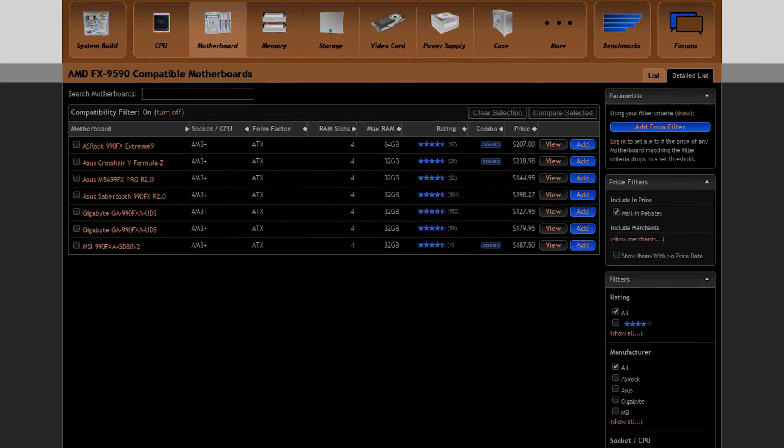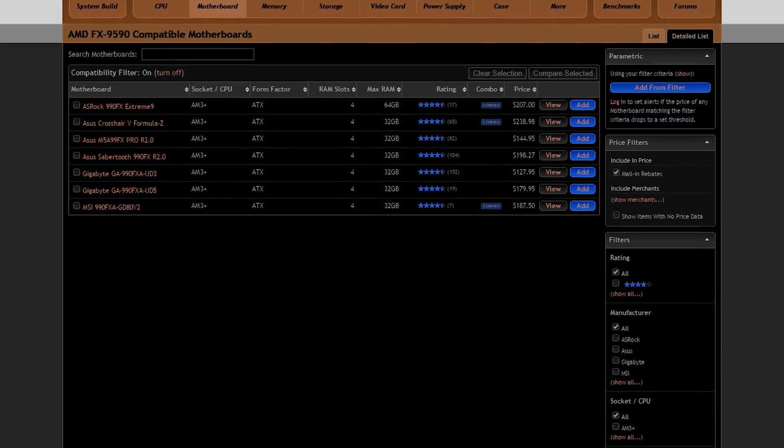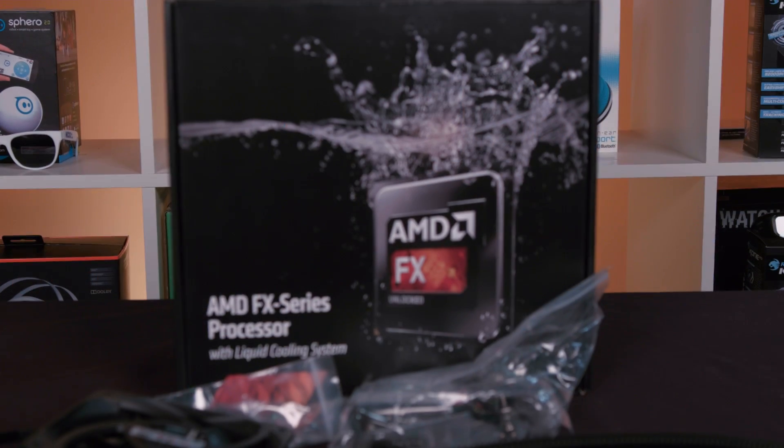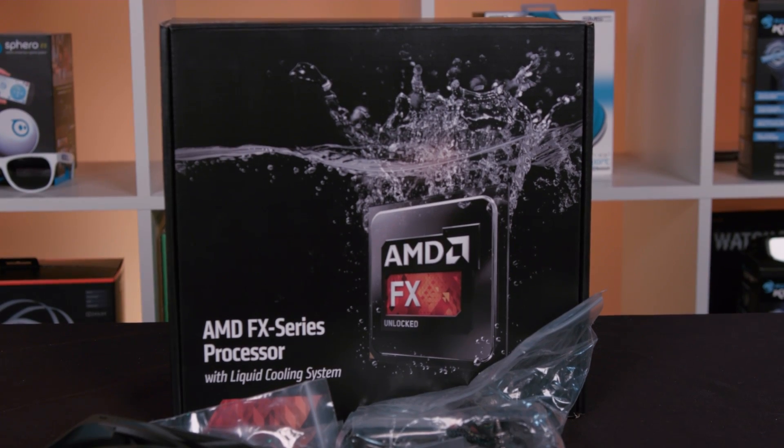Consider, though, that this chip needs a motherboard with an appropriate power delivery system. Many boards out there are only built adequately for the older FX8350, which is a much lower-powered but still 8-core chip with a lower TDP at only 125 watts. So make sure you do your research before buying this — we've seen far too many dead boards with burnt-out VRM.